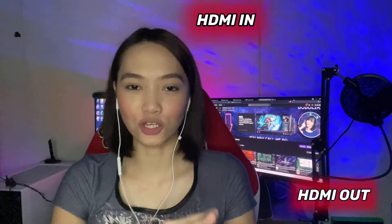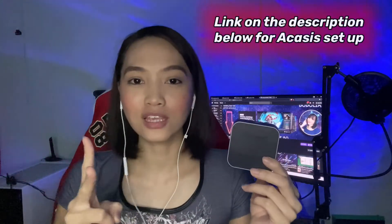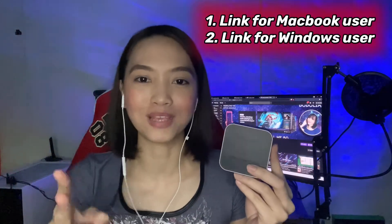Hello everyone, Bobo Leans here, and welcome back to my channel. It's been a while since my last video. For this time, I'll be talking and showing you the purpose of HDMI in and HDMI out for Akasis capture card. If you have the same capture card as I do and you were thinking how to set it up, I provided two links under the description below — the first one is the setup for MacBook and the other one is the setup for PC Windows. So without any further ado, let's get started.